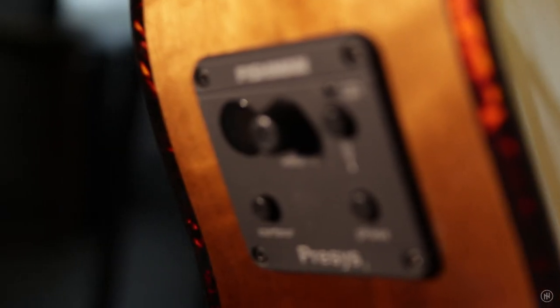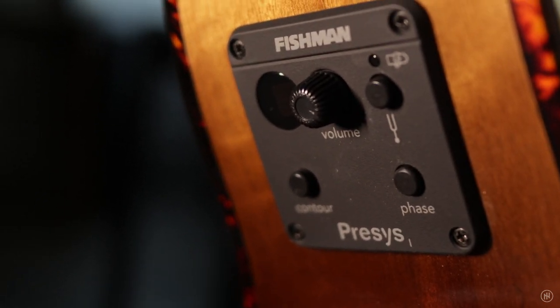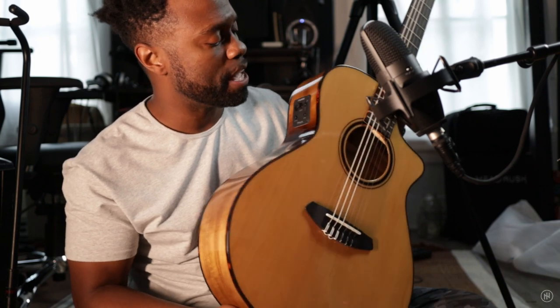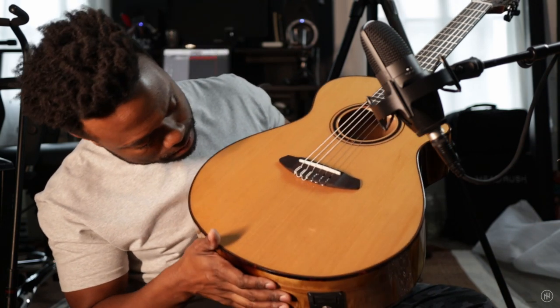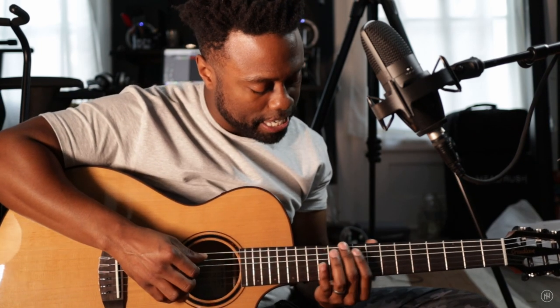There's a Fishman Pre-Sys system in here. I've been impressed with the two other systems as far as going through amplifiers and PA systems, and I feel like this will be no different. There's quality. And when you're experiencing something with quality, you just get pumped up.